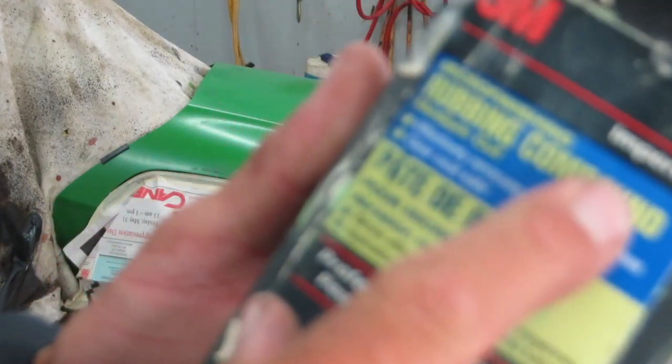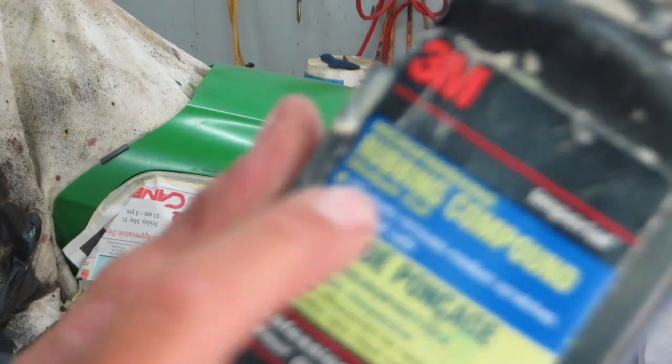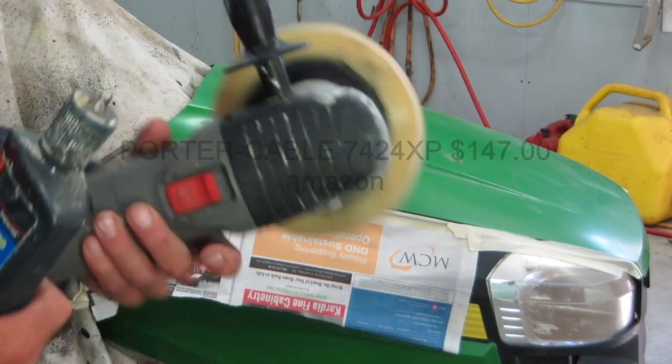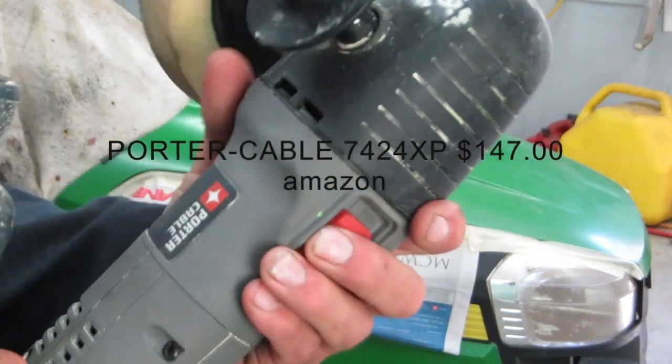I'm going to use some rubbing compound. This is a medium cut, but you can go a little coarser. I'm just going to use my old polisher here.